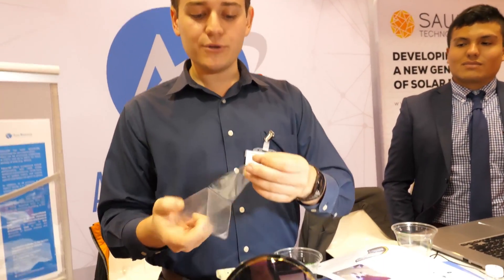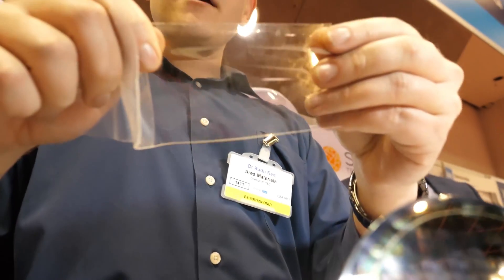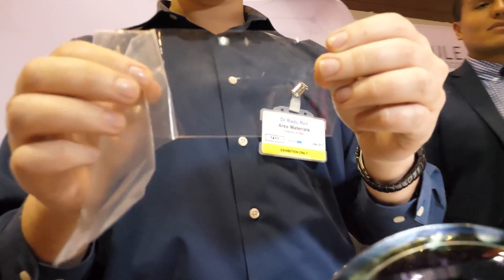This is another one of our materials, called PILUX W. This is an optically clear adhesive for use in protecting your display. This is also going to be a shock absorber when you put it in between the display module and the cover lens.